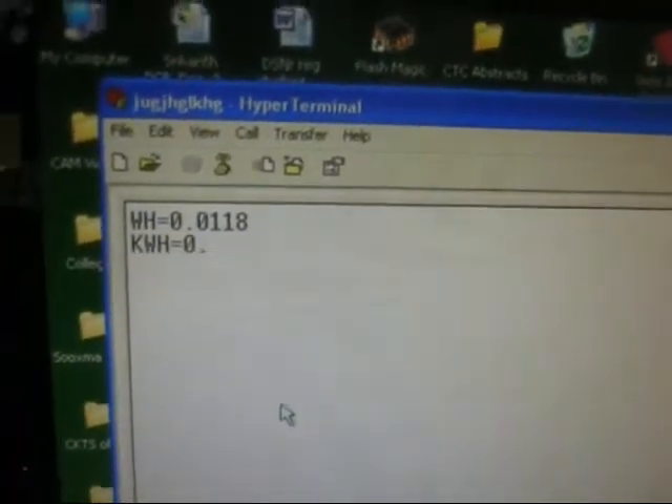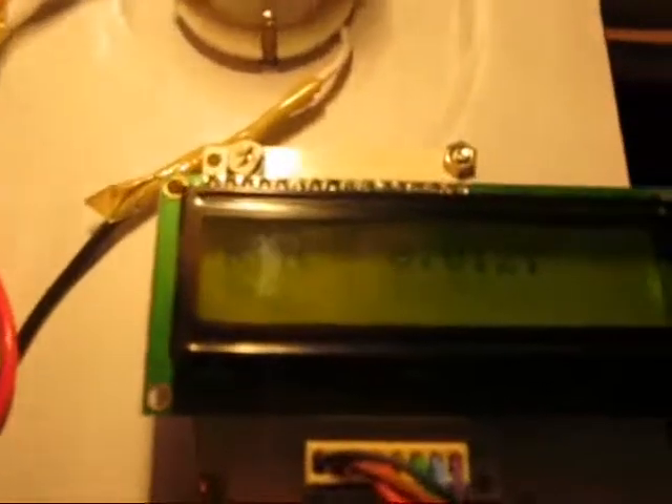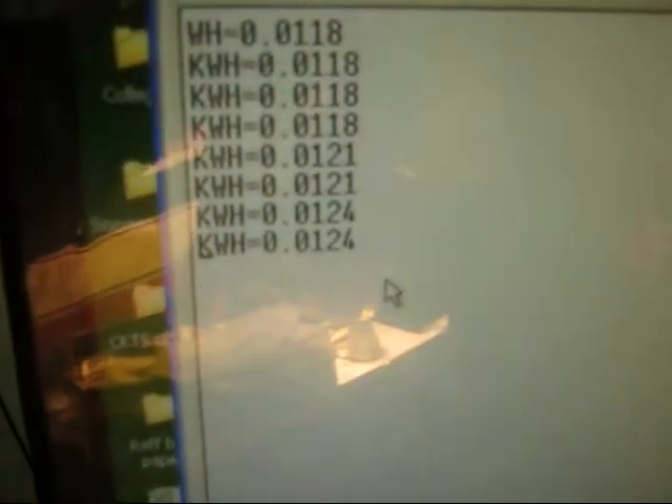It will send the reading continuously. If we connect the load, on the LCD you will get the live reading. The reading will also change, and the same reading will be sent to HyperTerminal as well.